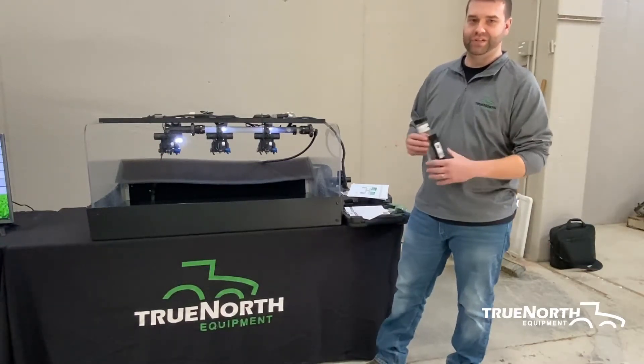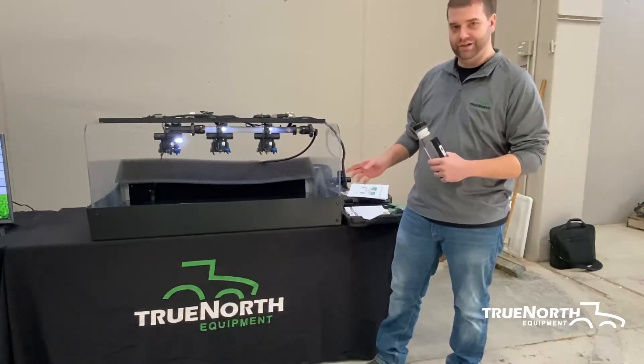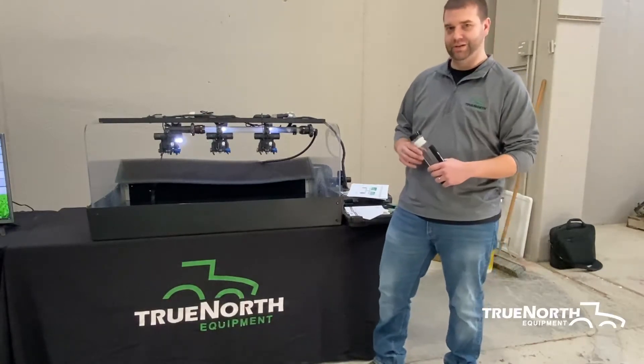If you're 10% off of that three tenths of a gallon, it's time to replace your nozzles. And if you can't remember the last time you replaced your nozzles, it's time to replace your nozzles.